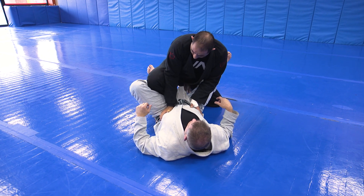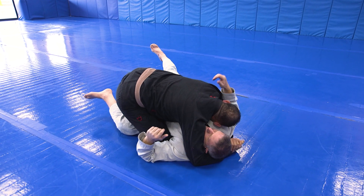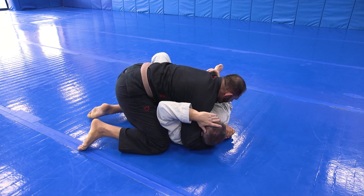Once I have this control, I can either put my knee on the mat on this side, cross face, back step, and go right to side control.